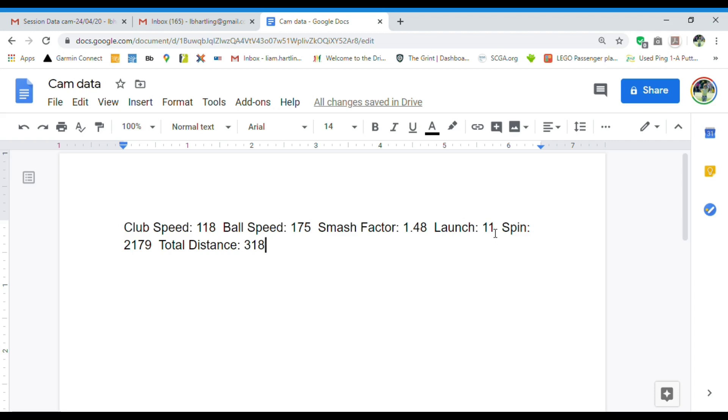You want your launch somewhere between 10 and 14 degrees to get the optimum distance. His spin rate at 2,179 RPM was really good. You need a combination of medium to high launch and low spin to get the most distance possible. His distance, as you can see, was 318 yards — one big drive.